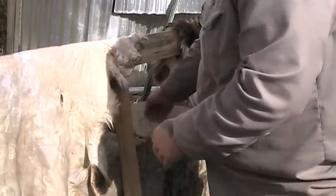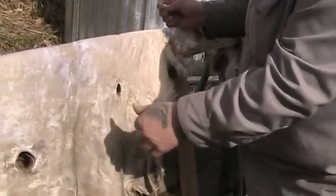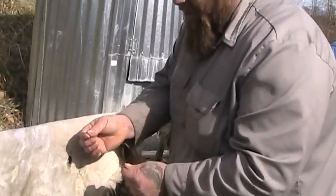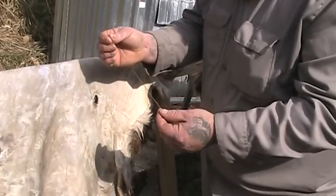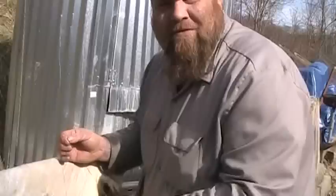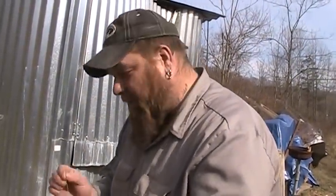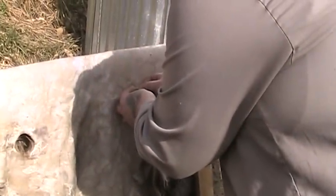Now, whenever the hide is still wet and moist and workable, is the time to fix any holes — whether they be bullet holes or holes from getting a little too deep while skinning. All we've got here is just one of these suture needles, the little curved needles, and this is some artificial sinew that we got off the internet. It's like a thread. Now is the time to go ahead and start sewing up your holes before the hide dries and shrinks.